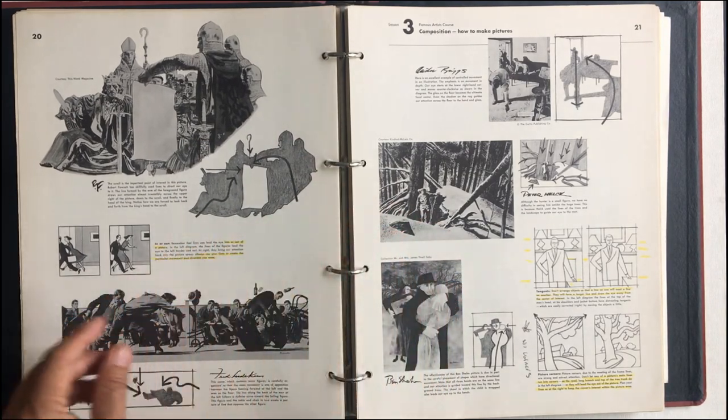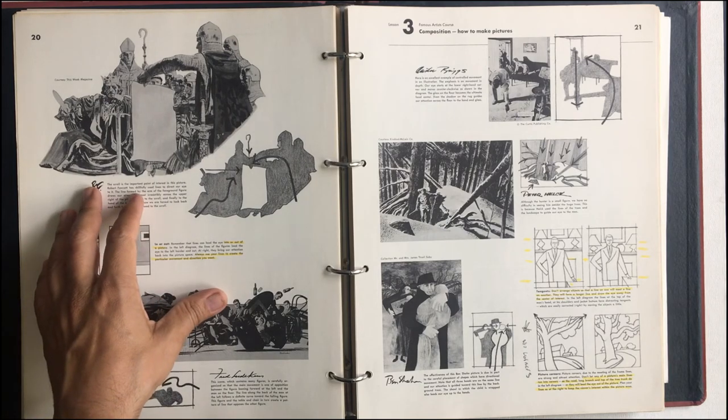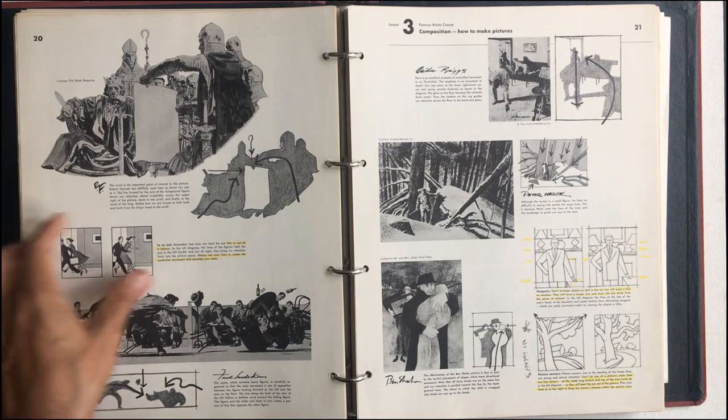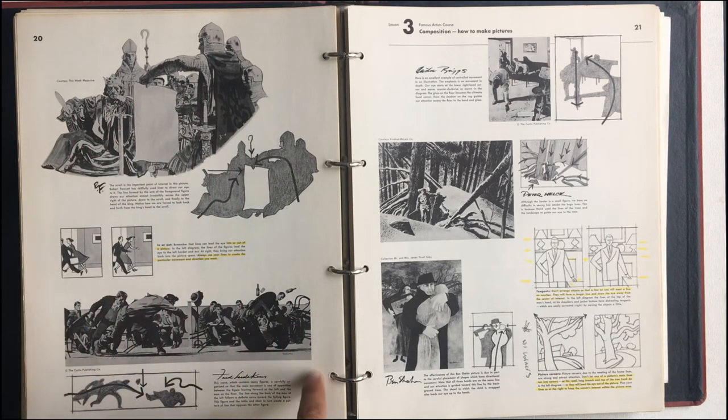Here we're going to see some examples of these lines. This is Robert Fawcett — I love his stuff. Just brilliant, brilliant artist. My gosh, I can't say enough about this guy. You're only good because you do it all day long for years and years, and he did. Just beautiful stuff. Huge fan of these action pieces — look at this.